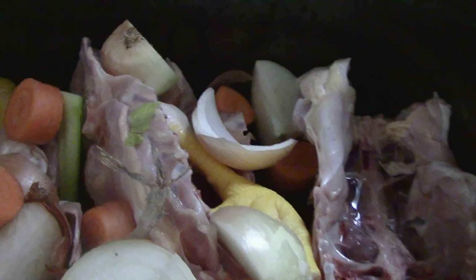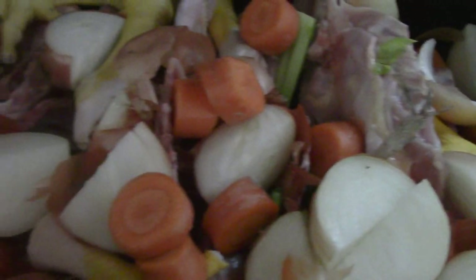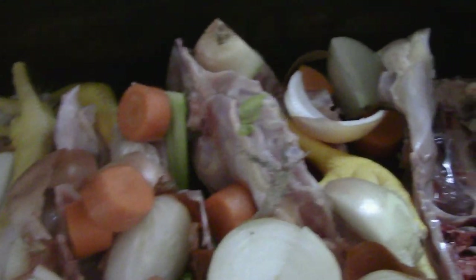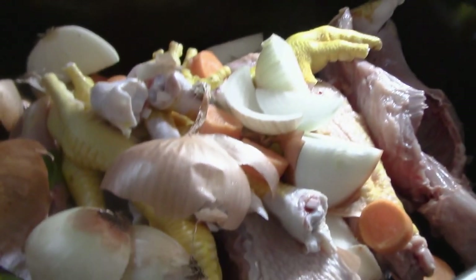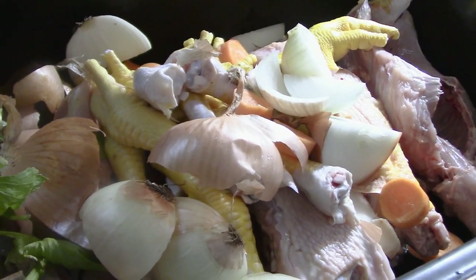Inside each canner are scrap onion, whole onion, onion peel, carrots, and celery. The onion skins help enrich the color and give beautiful flavor to the broth. I'm just going to add my water and we're going to let this cook for three days and three nights.